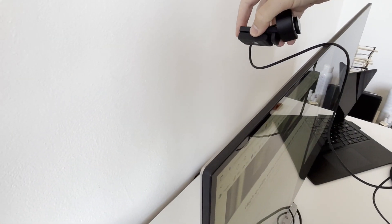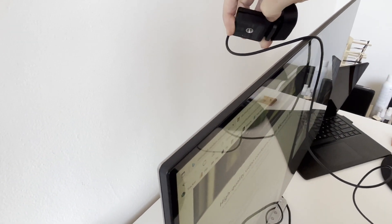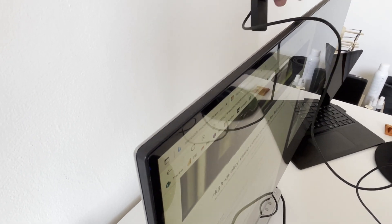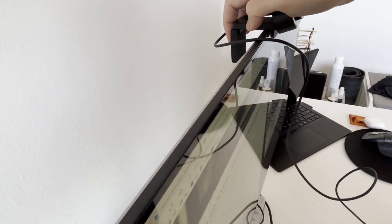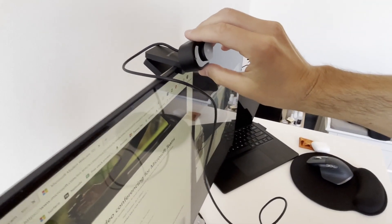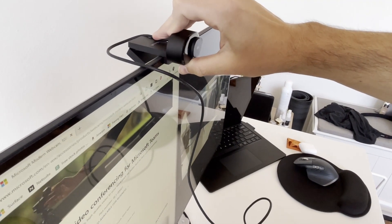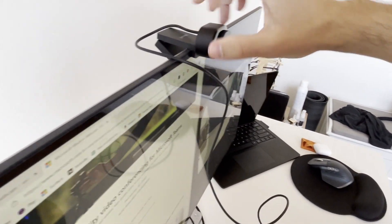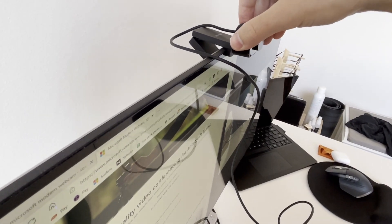Attaching it is actually quite simple, though one hand is a little bit trickier. You can see at the back here — we just open it up. It's got a little stopper that will hang on the monitor just like this. Close it up and put it to the angle that you're after. Two hands makes it easier. You can adjust the angle you want the camera to sit at, and it's nice and stable and secure.